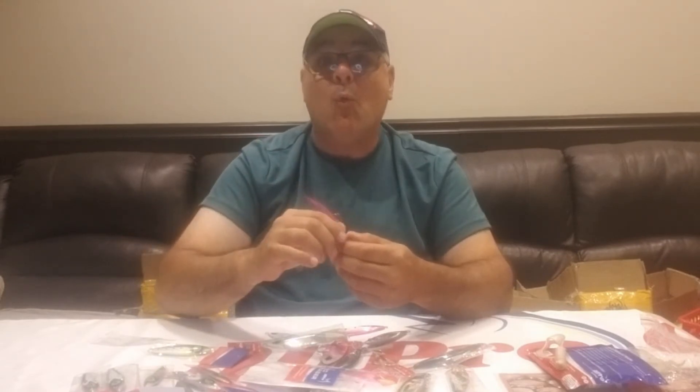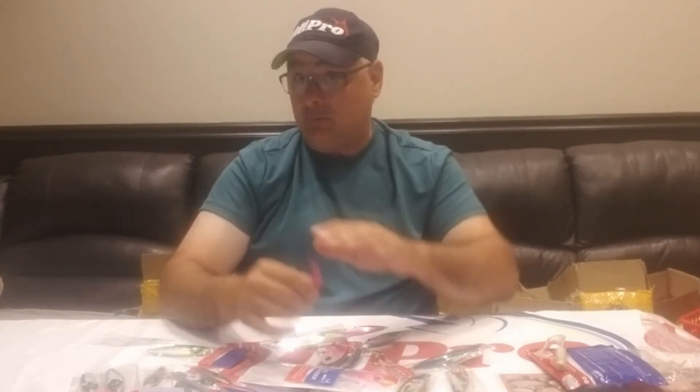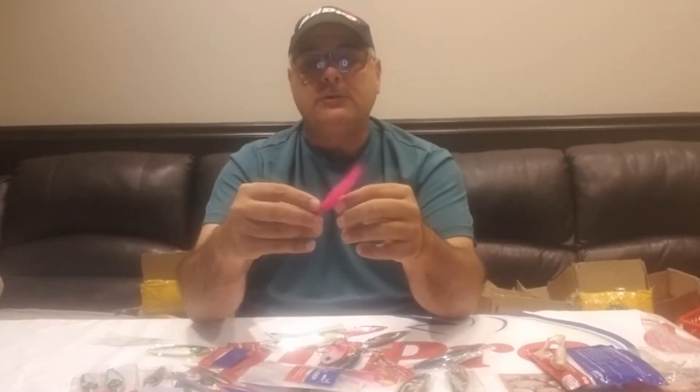We go one step beyond because that's what All Pro does — we always look to make something better. We use a 4/0 bait holder hook because presentation means something.